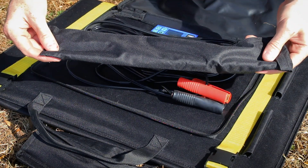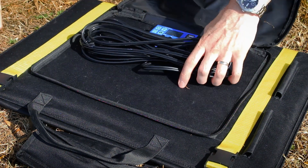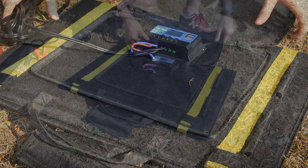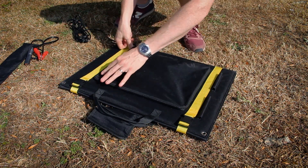You've got stands, crocodile clips to attach it to your battery, this extension lead, and the charging controller. Now if we zip this back up I'll show you how easy it is to set up.